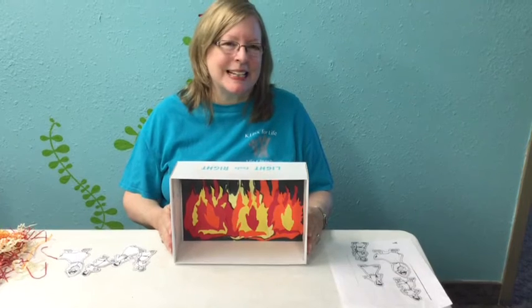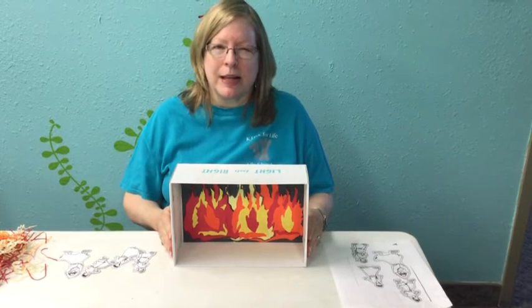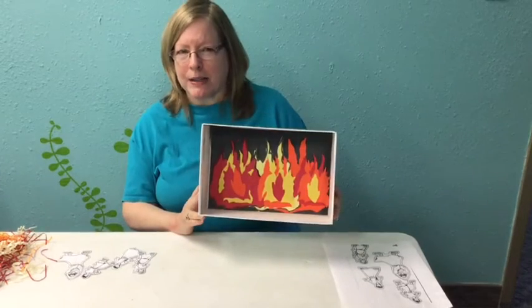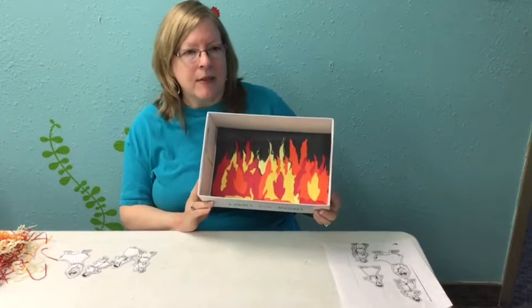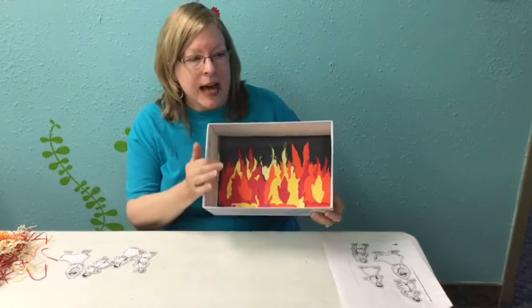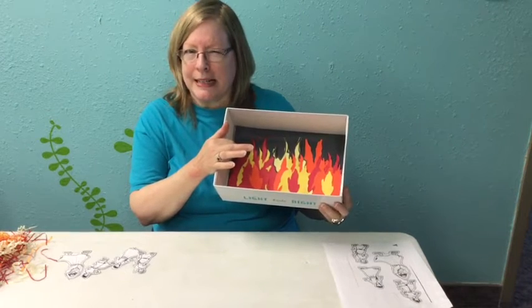Hello kids, it's Miss Amanda again, and today we're going to make another craft to go along with our lesson. It's this shadow box right here. You can ask your parents if you can have a shoe box, and then you can either color the inside of it with flames or use construction paper like I did.